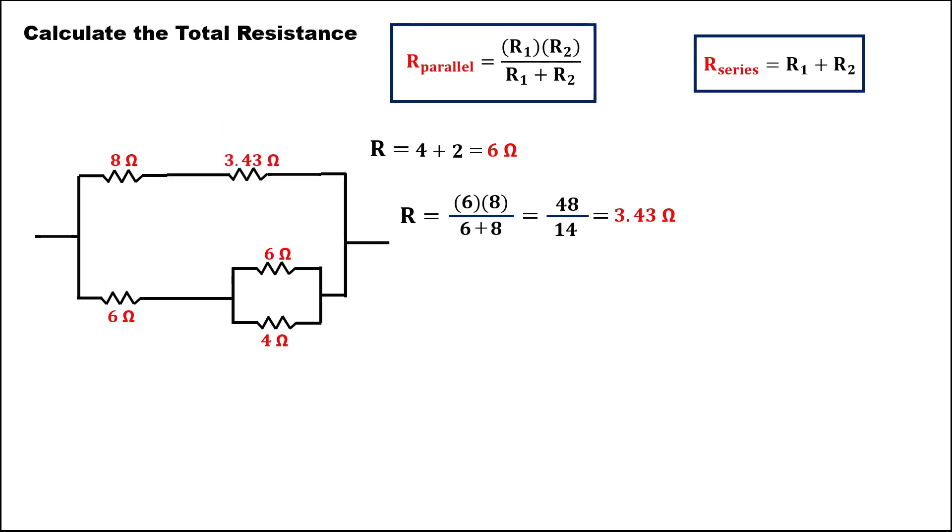This is now the new diagram. Find the total resistance for these two resistors — this one is a parallel. So we have 6 times 4 over 6 plus 4. To simplify: 6 times 4 is 24, and 6 plus 4 is 10. Then 24 divided by 10 is equal to 2.4 ohms.